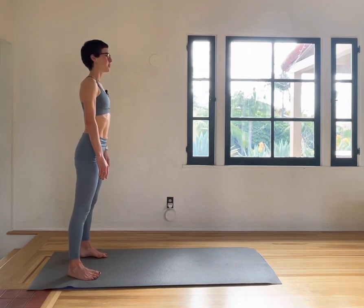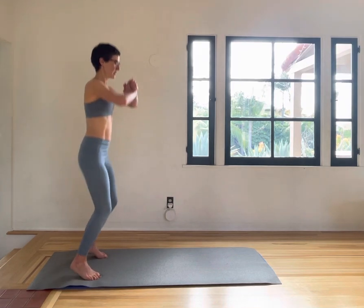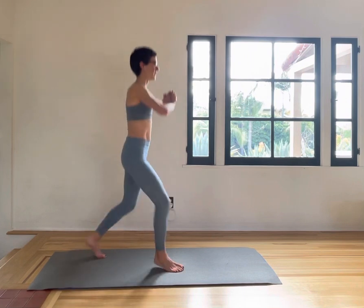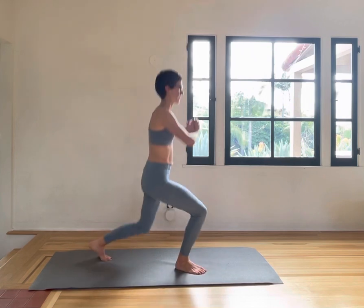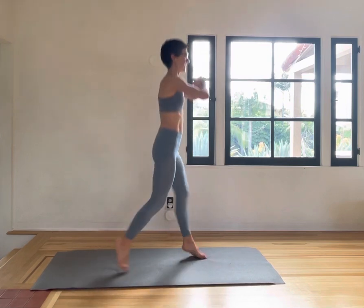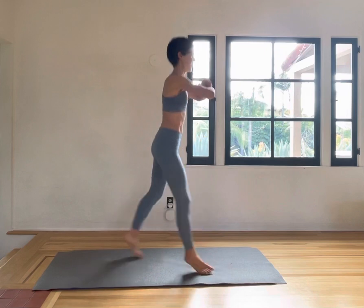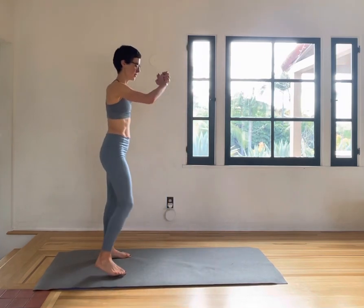Lifting up tall — we'll go for another set of little split jumps. Starting small, getting bigger. 10, 9, 8, 7, 6, 5, 4, 3, 2, 1. And then pushing back.